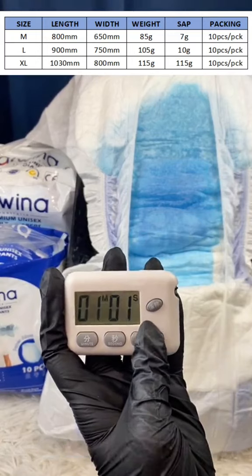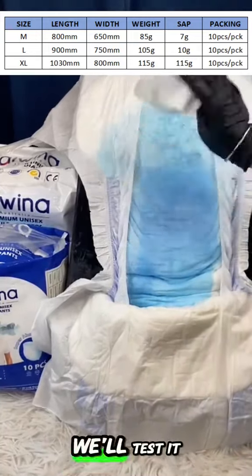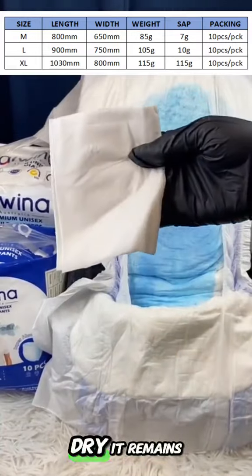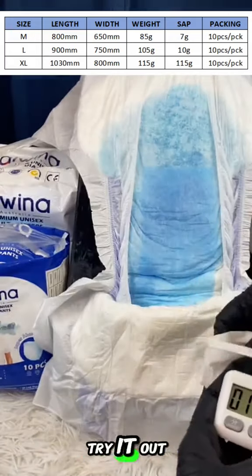Within just one minute, our diaper absorbs the liquid effortlessly. And to prove it, we'll test it with a tissue to show you how dry it remains. So why hesitate? Experience the difference for yourself — try it out today.